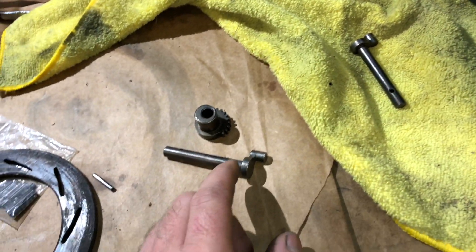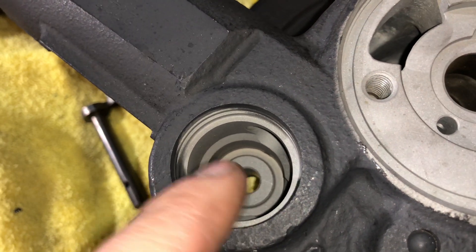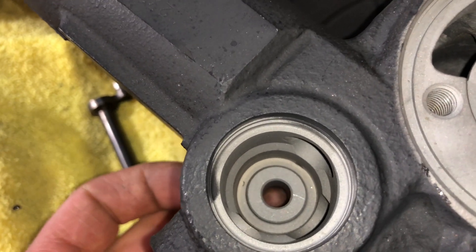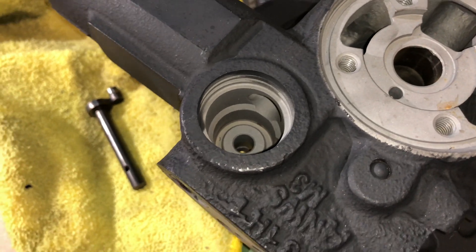We always remove these pieces because it's a really good idea to clean behind them, especially in the bearing housing, as it's really common that it burns up a lot of oil back there. The exhaust heat just cooks the oil in this area and causes a big sludge mess back there.